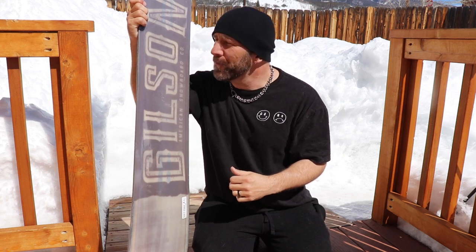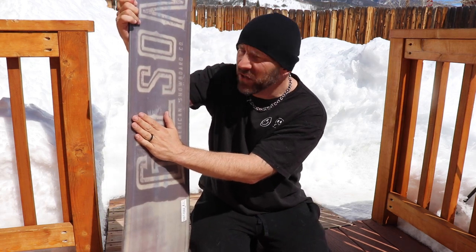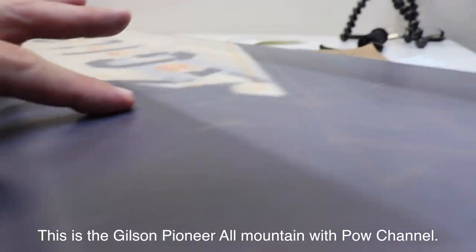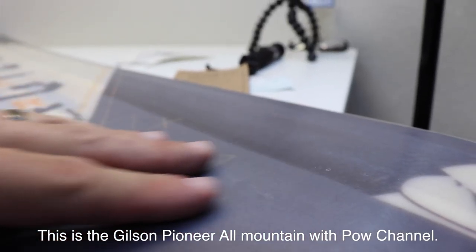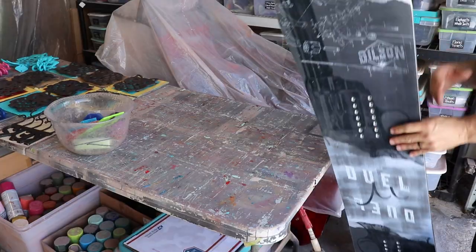If you missed my review of their all-mountain board, I'm going to link it right there — you can check it out after this video. The difference between this and the all-mountain board and the powder board I'm reviewing is that the bottom here doesn't have what they call the pow channel. It's flat. So I'm going to go ahead and wax this and get it ready for the mountain.